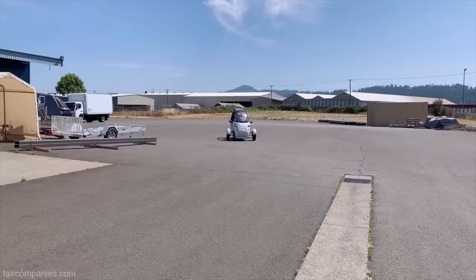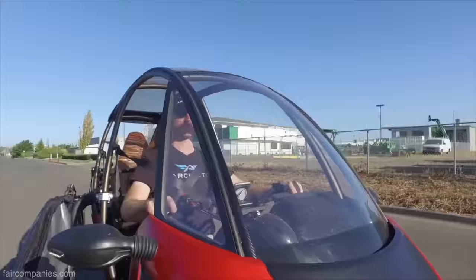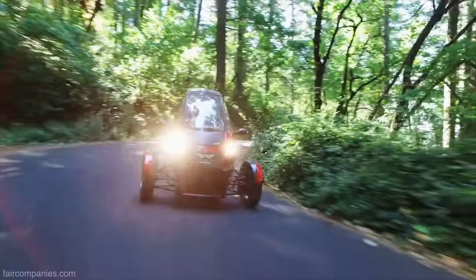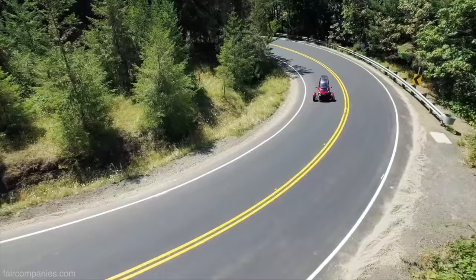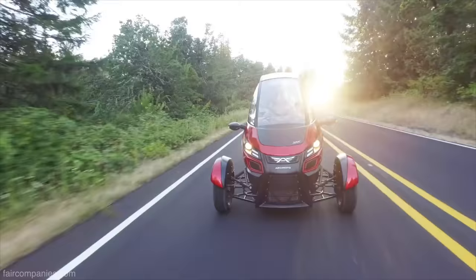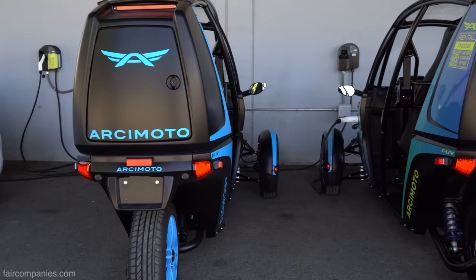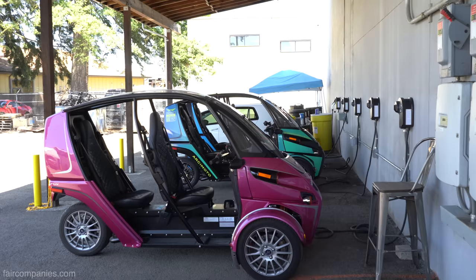What that range means is half freeway speed, half 35 mph. At 35 mph it'll go about 120 miles. If you drive from here to Corvallis — approximately 65 miles at 65 mph continuous — you'll get there and then need to charge. At Level 1 (110V), it'll take just short of eight hours. At Level 2 (220V), it takes just short of four hours, or about 25% charge per hour.